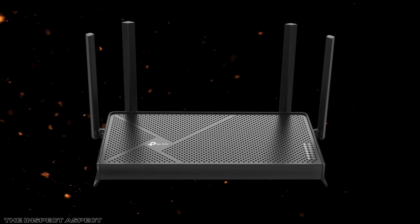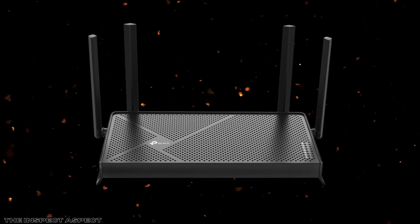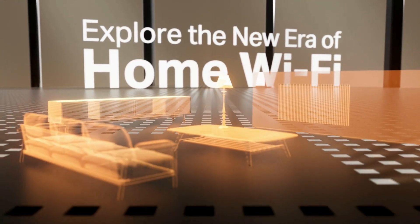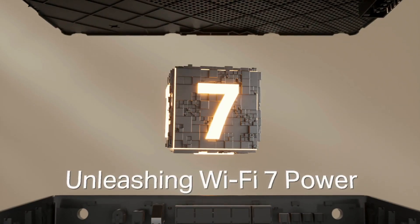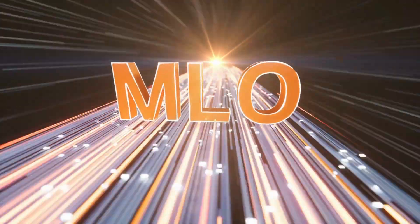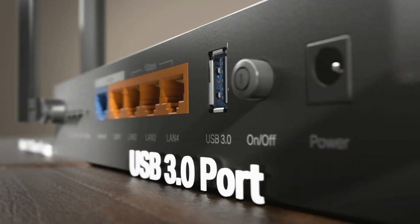But is it really worth the hype? In this video, we'll discuss the pros and cons to help you decide if this is the right router for you. Experience lightning fast speeds — the Archer BE230 offers up to 3.6 Gbps total speed, with 2882 Mbps on the 5 GHz band and 688 Mbps on the 2.4 GHz band, making it perfect for high demand activities like streaming and gaming.